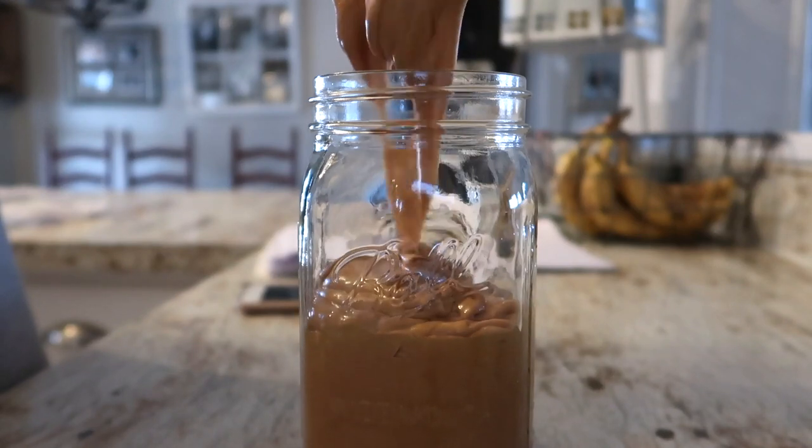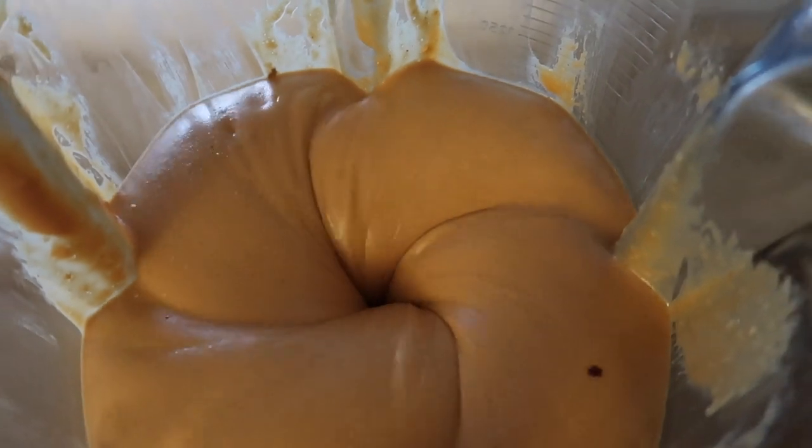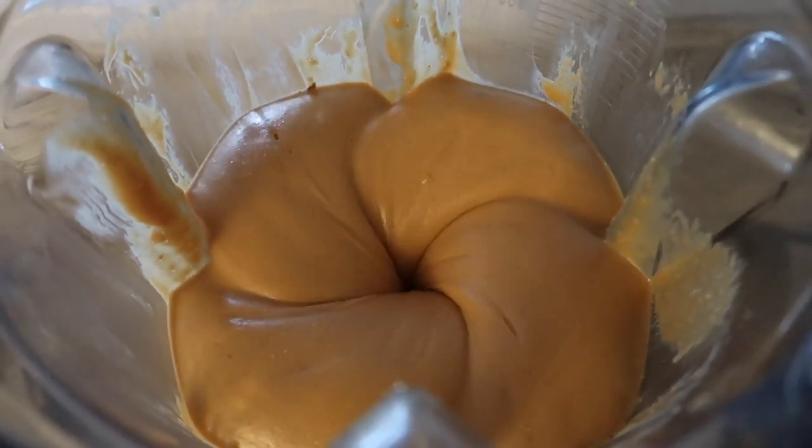Another staple we keep in our house that usually ends up being a meal prep item is peanut butter. I'm not going to be showing that today — I actually showed it in my last video, which was five of our weeknight meals.